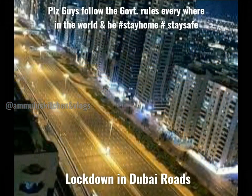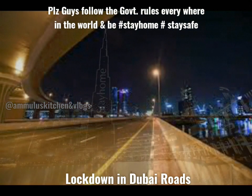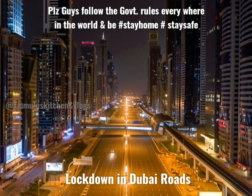The lockdown and sterilization is also national sterilization. This is how everybody will stay and stay safe. Be careful of the lockdown. It's been the city of Dubai — this is how it's been in Dubai.